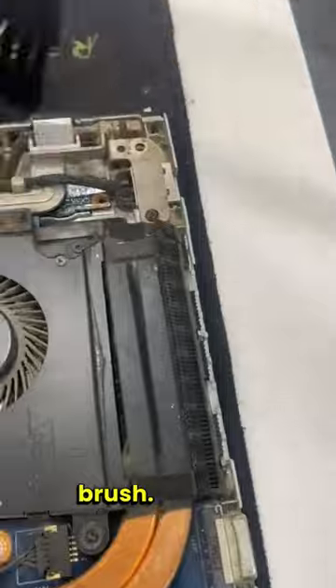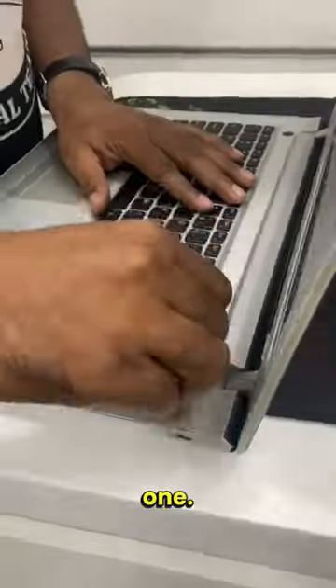We opened the back panel and cleaned the dust with the baby brush. Later we replaced the old battery with the new one.